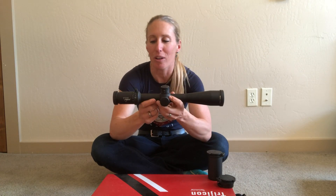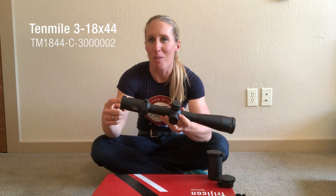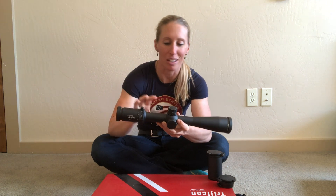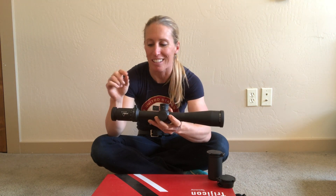They blew this one out of the park — a lot of great features. I ordered the red/green option with the MRAD tree reticle. There are a lot of different options you can get for that. I'm going to be using this for long-range rifle competitions and maybe a little bit of hunting.